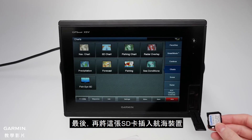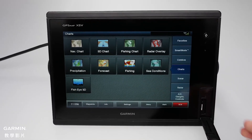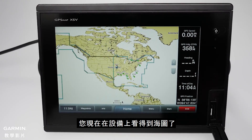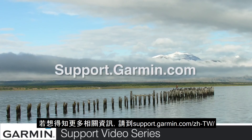Then, insert that SD card into the Marine device. And that's it — you should now see the chart on your device. Thanks for watching. For more help, go to support.garmin.com.